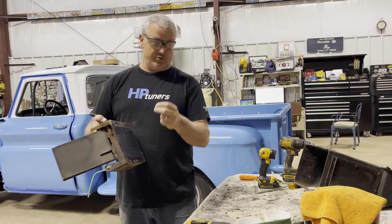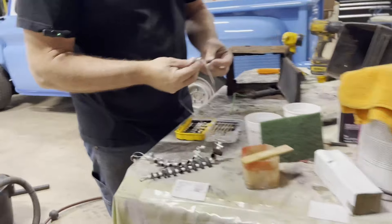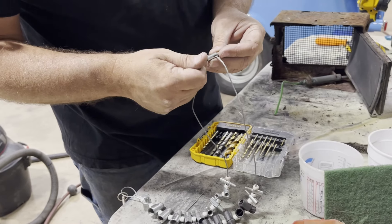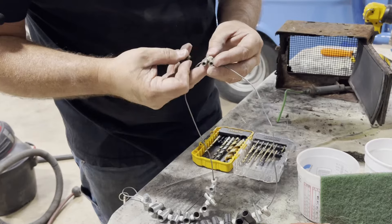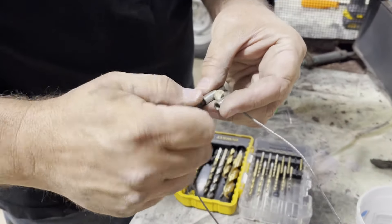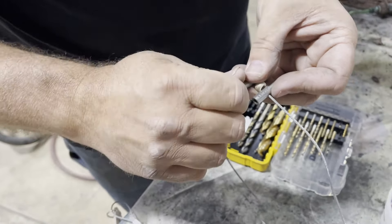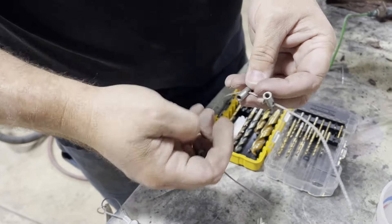I would need longer screws to go through that. To check my thread checker — we got this off Amazon — it's not a 10-32. Let's see if it's a 10-24 thread. 10-24 — feels like the winner. It feels like the appropriate thread.